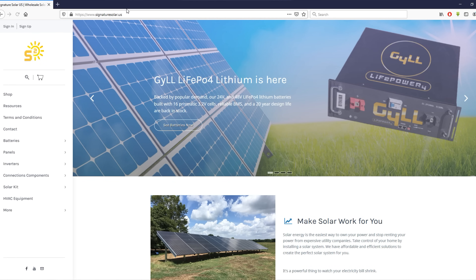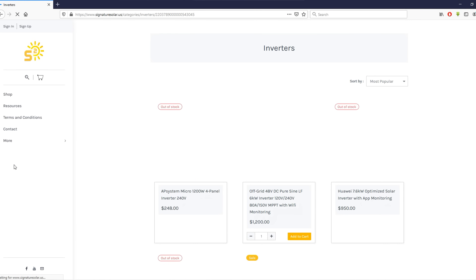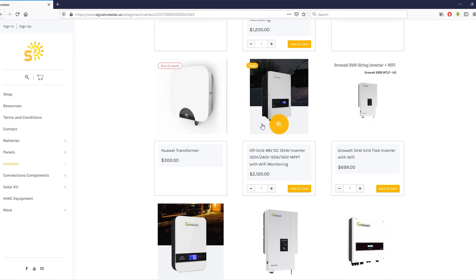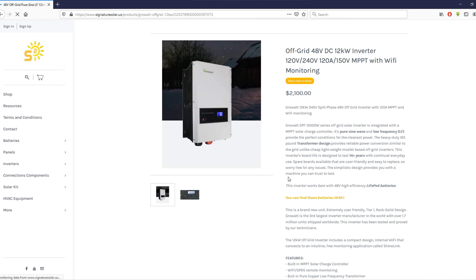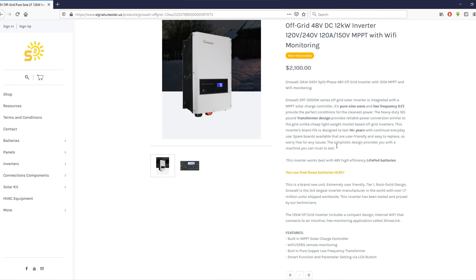If anybody is interested in this inverter, I went to signaturesolar.us and purchased it there. I physically called them and talked to James, John, and some other lady — all super nice people, very helpful. If you do end up going there, make sure you say Average Joe sent you. There's no affiliation or anything like that — I'm just really excited about this inverter. Without further ado, let's get started.